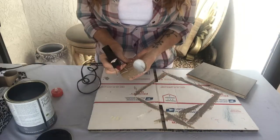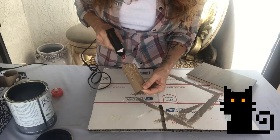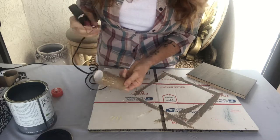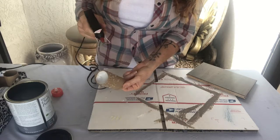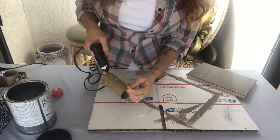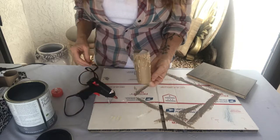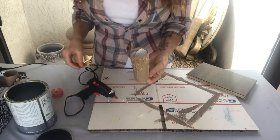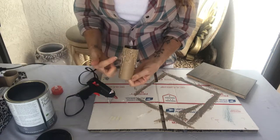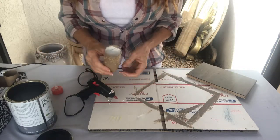Cat emergency — he's not an outside cat. I think that looks pretty good, so that will dry pretty quick. Then you'll just set your tea light in there and we're going to end up painting this black, so we'll just have to wait on that one.